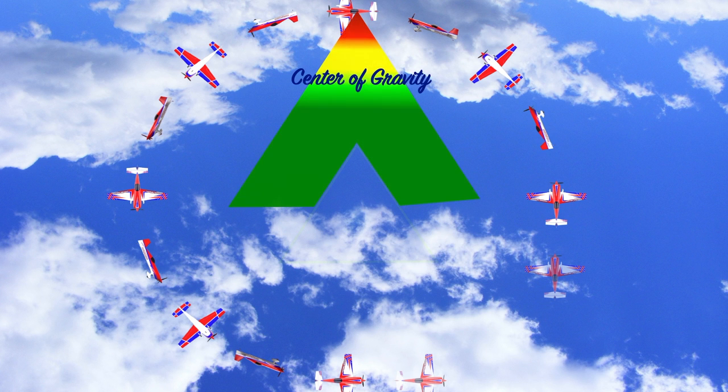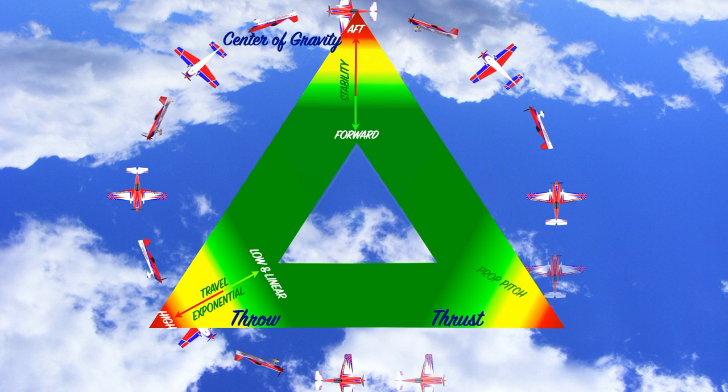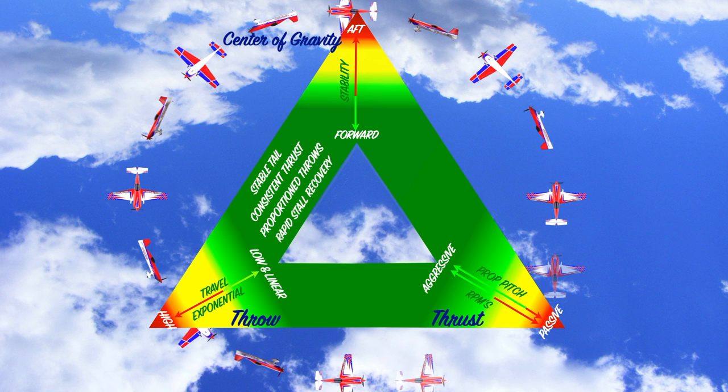Within the balance triangle, we want the plane to be stable, so we can't have an aft CG — we've got to move it forward. With throws, we want them both low and linear; anything too high is likely to create a problem. With thrust, we want higher pitch and higher RPMs, providing high consistent thrust and making the plane feel responsive and aggressive like a sports car. Setting the plane up this way gives you a stable tail, consistent thrust, and proportional throws, resulting in rapid stall recovery and controlled, predictable stalls. Having a stable tail, consistent thrust, and high-resolution throws also means this plane is going to fly very precisely.